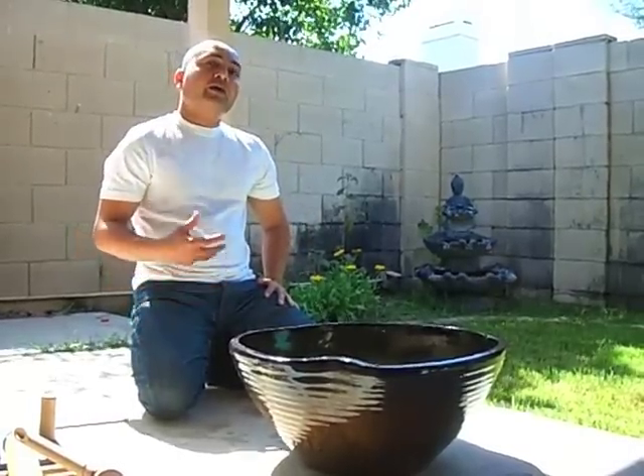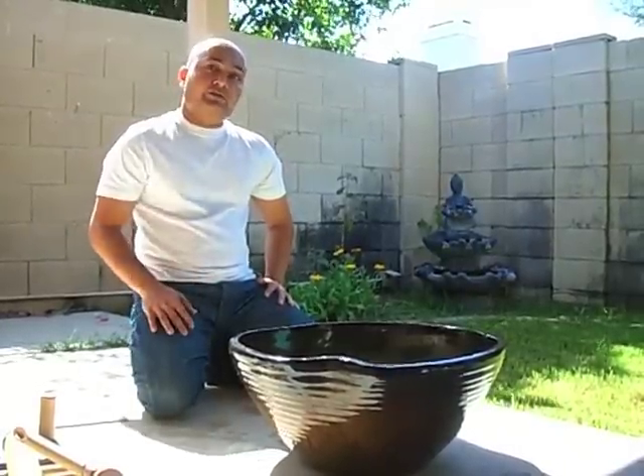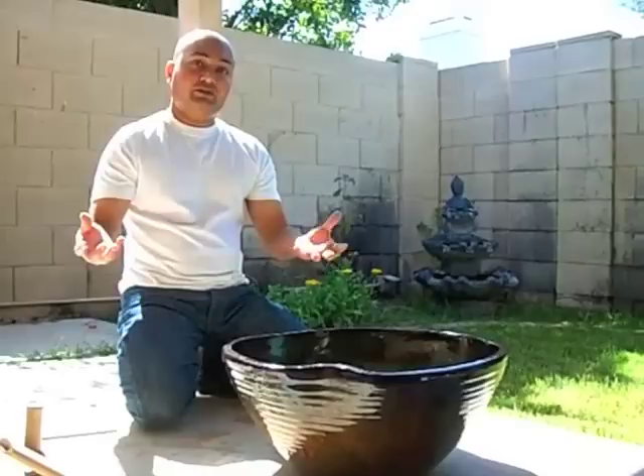Modern day applications of this fountain are that it's used as a classic garden water feature and it's also used in meditation centers. It's also found in a lot of Japanese tea gardens, and its main purpose there is that it's used as a spiritual cleansing element, where people wash their hands before they enter the meditation center for ceremonies.